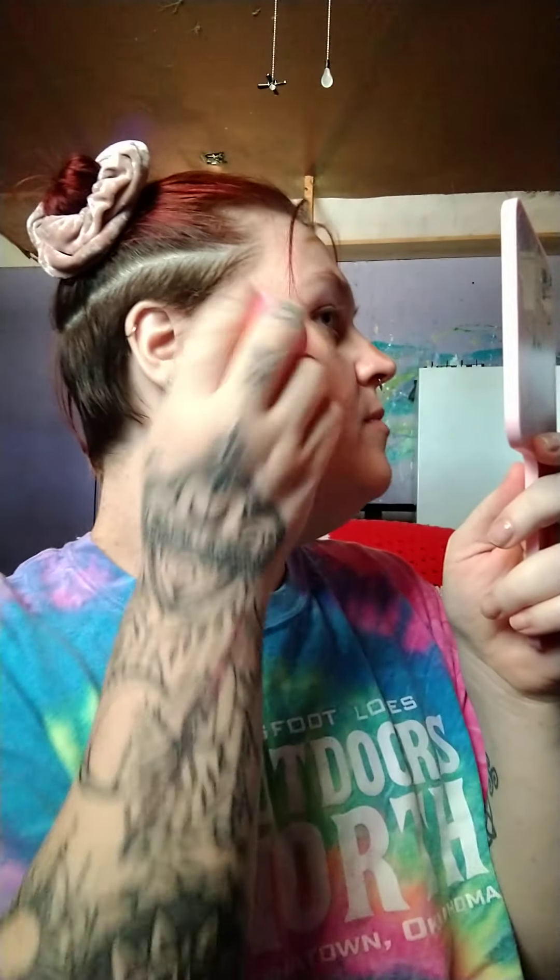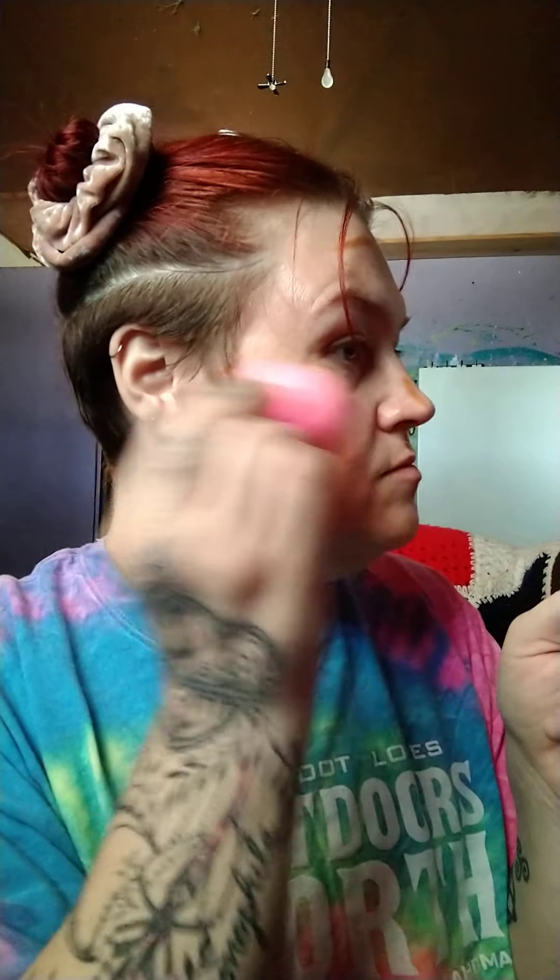I'm going to use the Wet n Wild contour stick and put a little here. Now with the sponge I'm going to start blending this in.